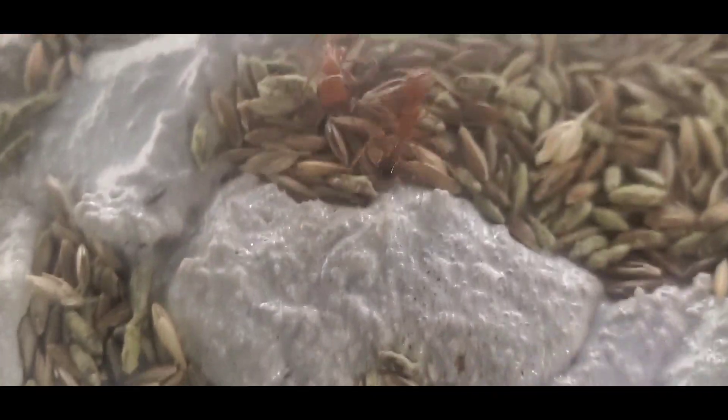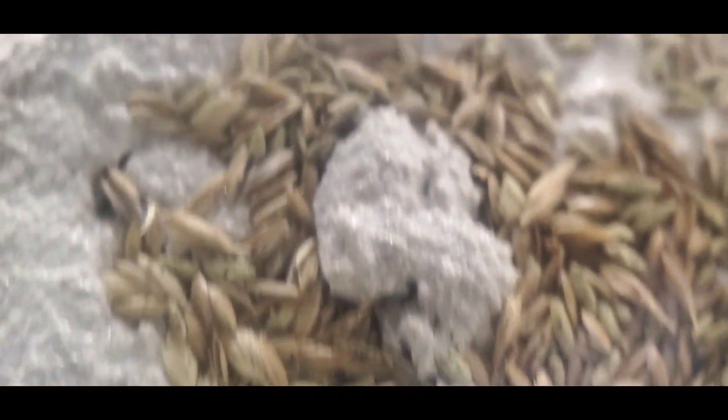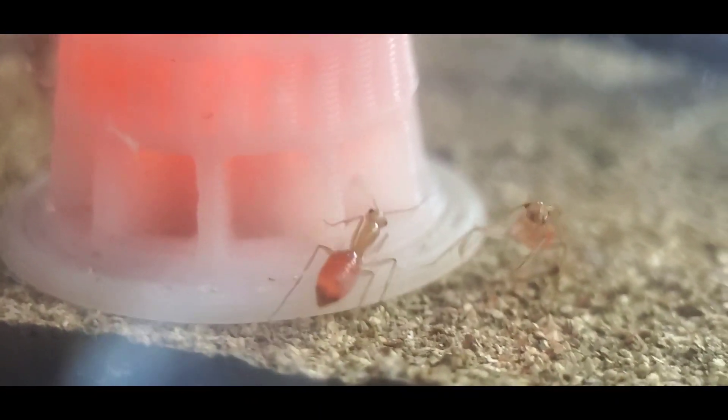Hey guys, welcome to the California Ant Keeper channel. Today we'll be adding two new colonies to my collection. This first queen had workers in only three weeks — Solenopsis xyloni, the fire ant.